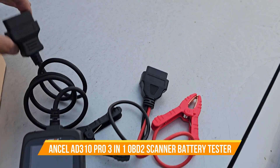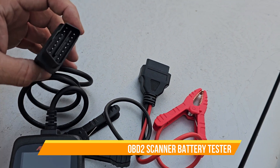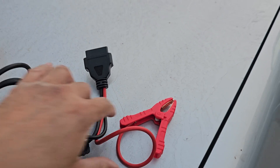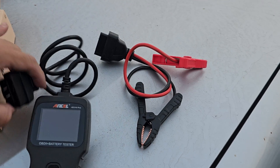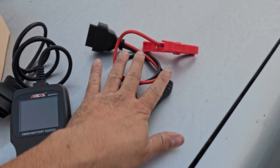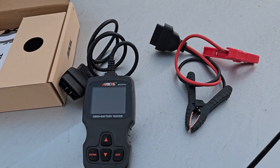Today we have a battery tester. If you have a connection you can connect directly to it, and it has an adapter here. We have an attachment that you can use two ways: one goes through the OBD connection and the other one goes through the actual battery. We're going to test it out and see how well it works.